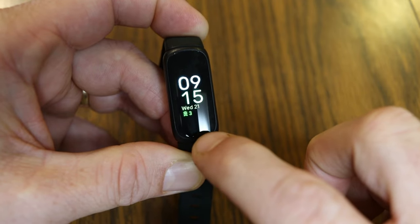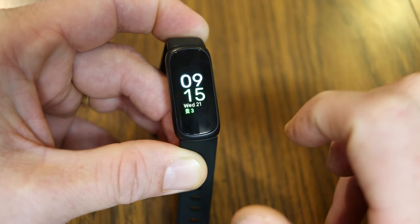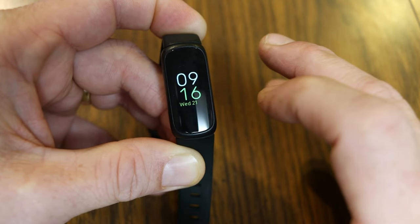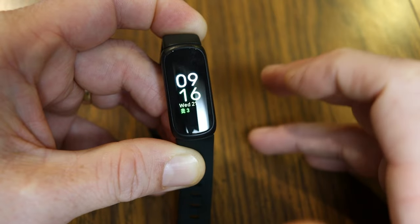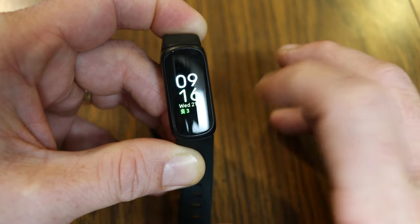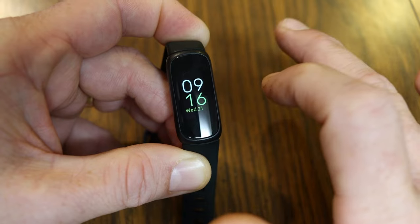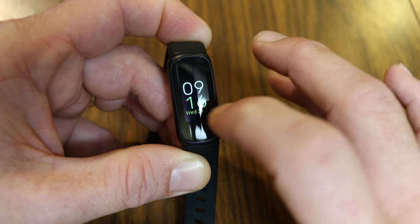Tapping again shows arrows pointing up with the number 3 — that's active zone minutes. Fitbit encourages you to stay active throughout the day. You get one active zone minute for any fat-burn activity, and two active zone minutes for every minute spent in cardio or peak heart rate zones. By default, Fitbit sets a goal of 150 active zone minutes per week, or 22 per day, but you can change those goals.